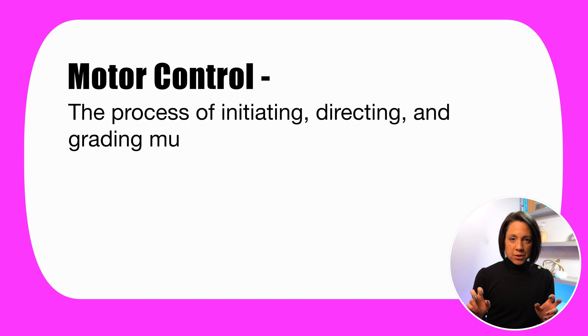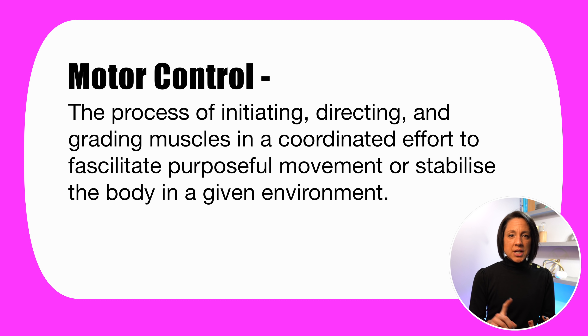First, let's talk about motor control at a big-picture level. In a healthy brain, motor control is the process of initiating, directing, and grading muscles in a coordinated effort to facilitate purposeful movements or stabilize the body in a given set of environmental conditions. This involves several brain areas receiving information from the body, interpreting it, and executing a movement.